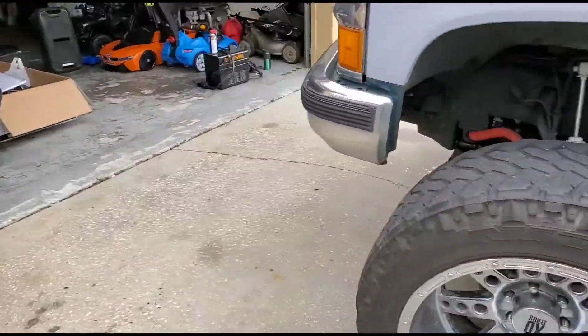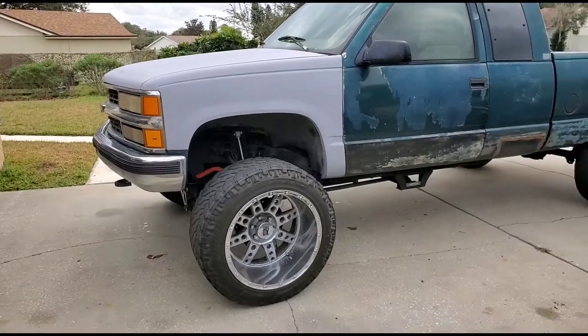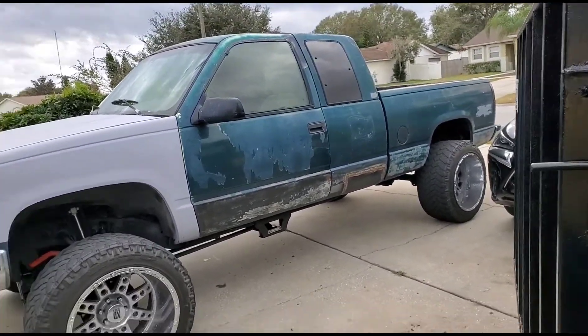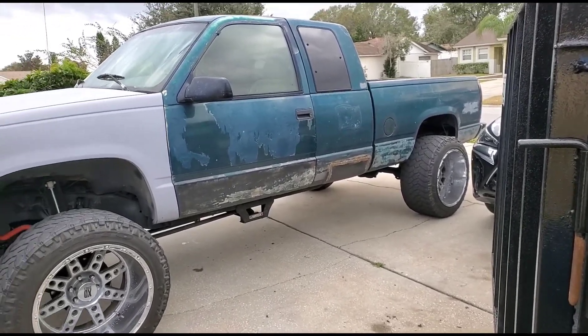This is my work truck, my daily. I've been riding it with these wheels for a while and it's still good. I gotta finish sanding — body work — and then eventually I'll throw some paint on there.